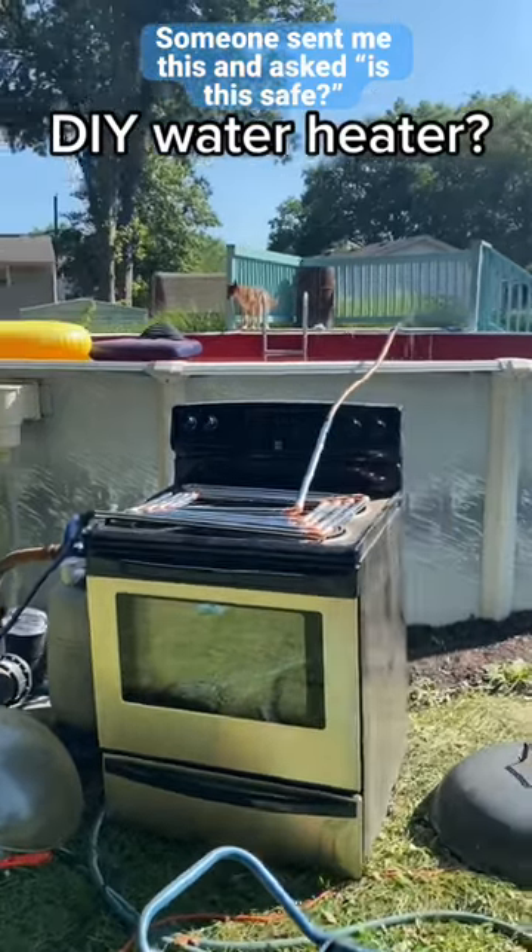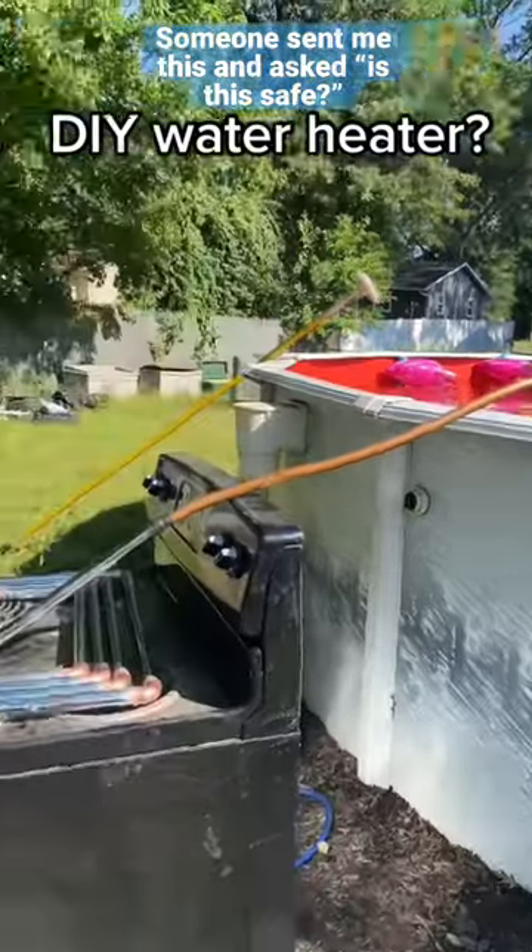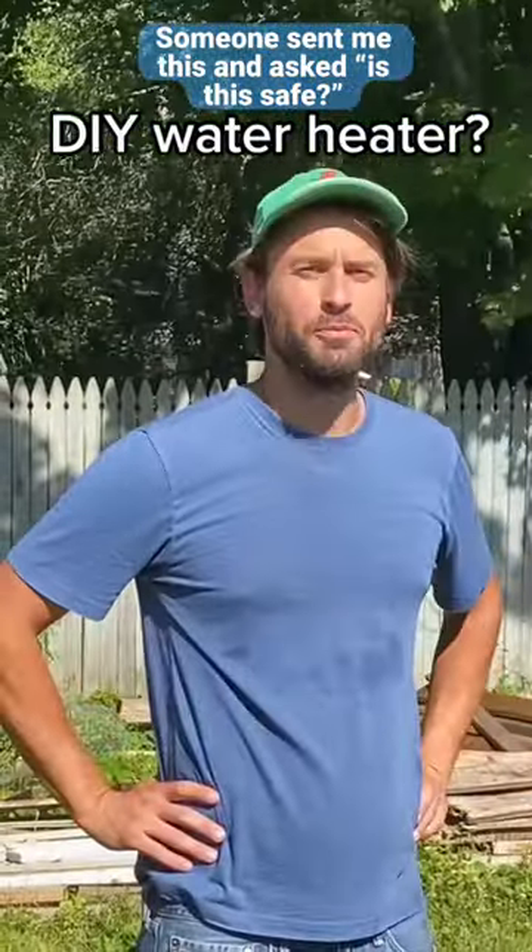So my husband just made a water heater, and it works, so I'm just not going to ask any questions.